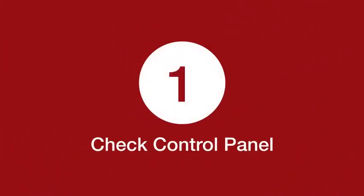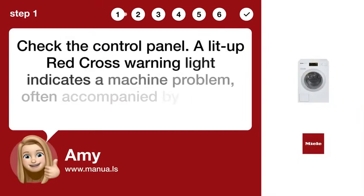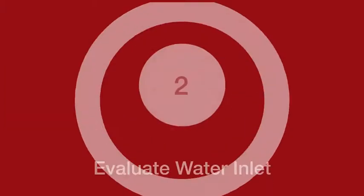Step 1: Check Control Panel. Check the control panel. A lit-up Red Cross warning light indicates a machine problem, often accompanied by a sound or other symbols.